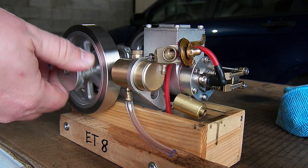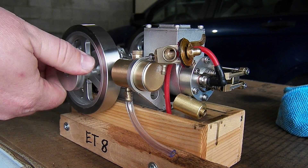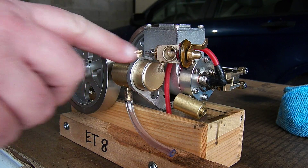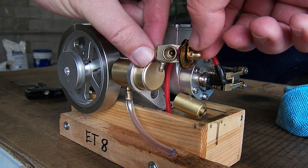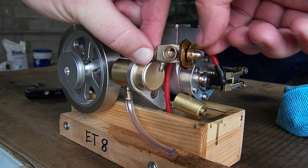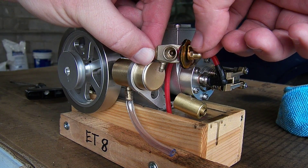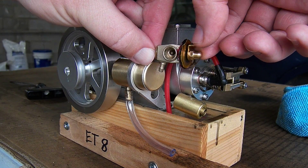It ran pretty good today, so I am going to count the turns on this needle and see where we ended up. Half, three-quarter, one, one and a quarter, one and a half, one and three-quarter, two. Yeah.